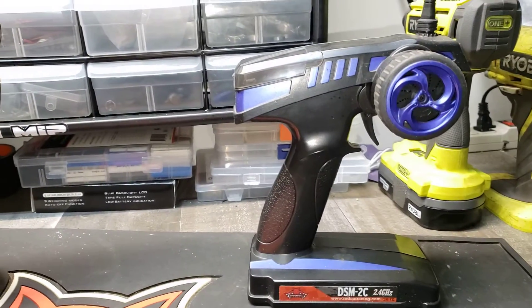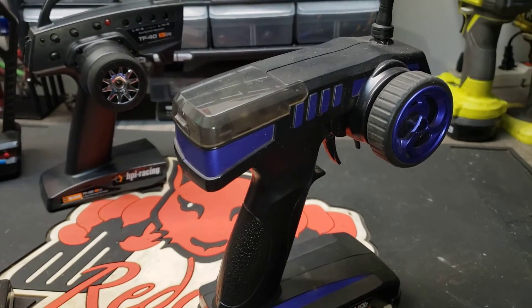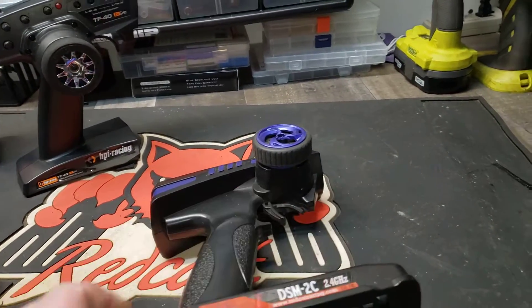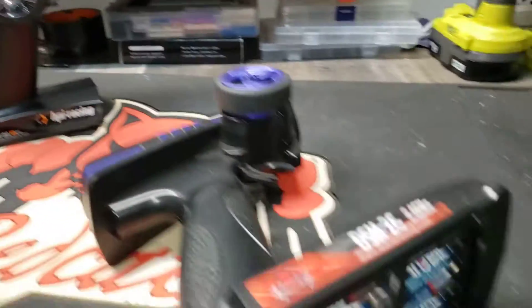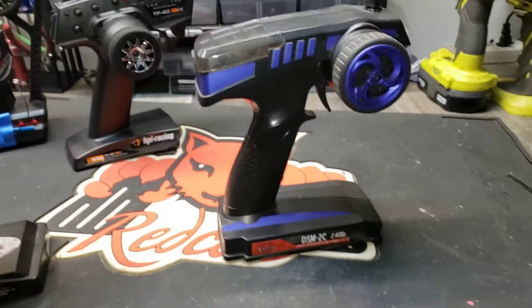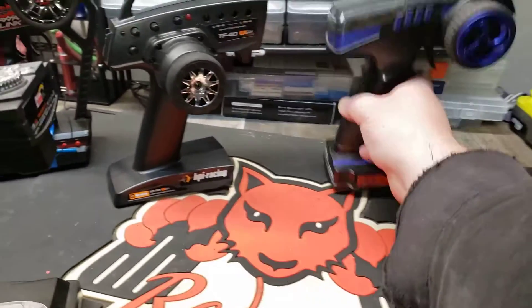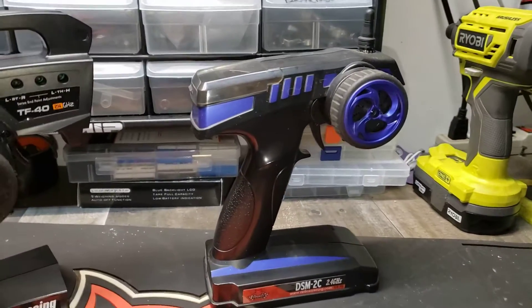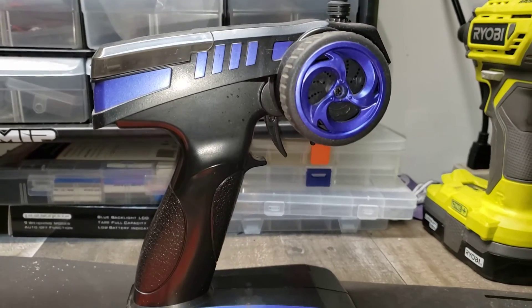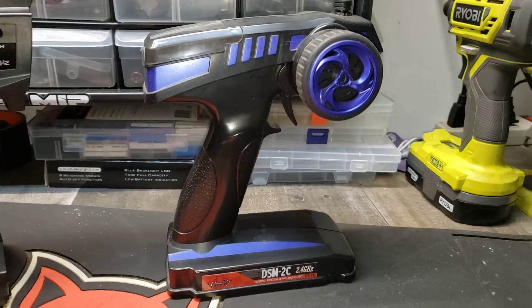Another radio I used to play with is this — a Flysky GT2, I think they called it. It came stock in all the RedCats from around 2008 or 2009 up until they came out with the Flysky 3. Not a bad radio, but heavy — like all of these radios, with the exception of the HPI, it runs on eight double-A batteries, which is expensive these days. An eight-pack of Energizers is about 20 bucks. But this radio is pretty good — I like it, never had any problems, range is decent. It's just heavy and kind of ugly. It's actually vibrant Prince purple, like the musician.